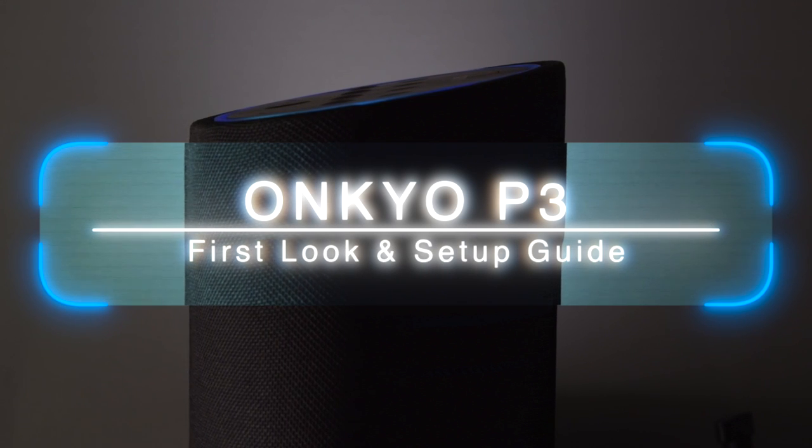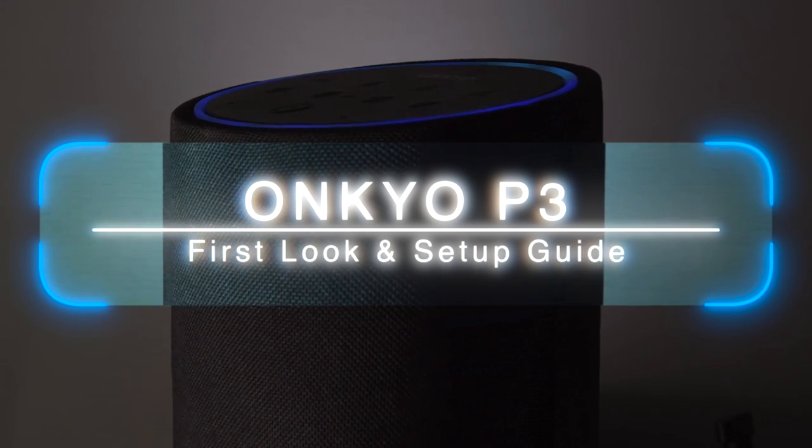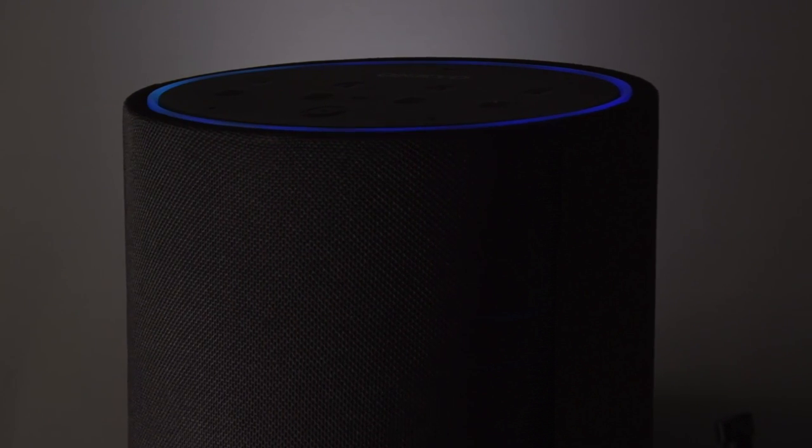Hi there, and in this video we're going to be taking a first look at the P3 smart speaker from Onkyo, as well as going through and setting the whole thing up for first use.